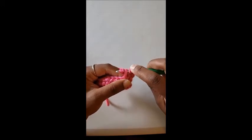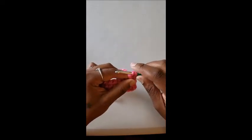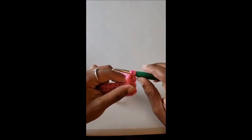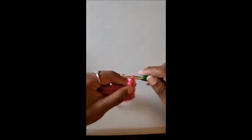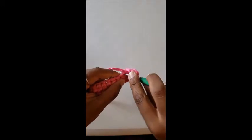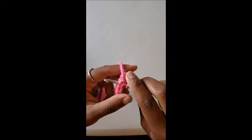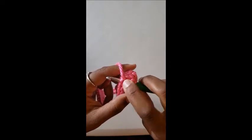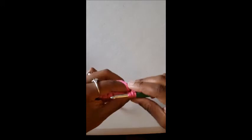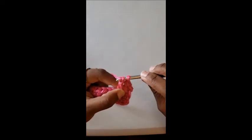What makes the double crochet different is that instead of going through all three loops on your hook, you only go through two. It's called a double, so you only do two. Yarn over, pull through two — you'll have two loops left — then yarn over and pull through those two. So: yarn over, insert, yarn over pull through once, yarn over pull through two, yarn over pull through two.